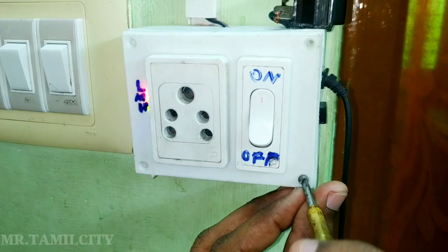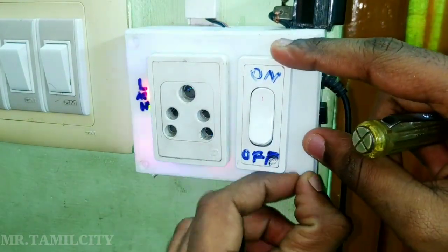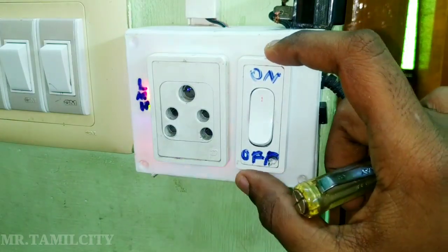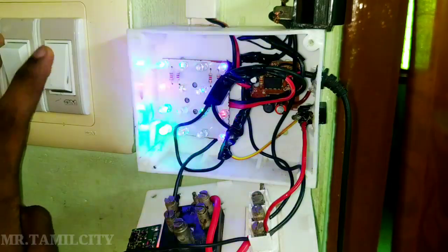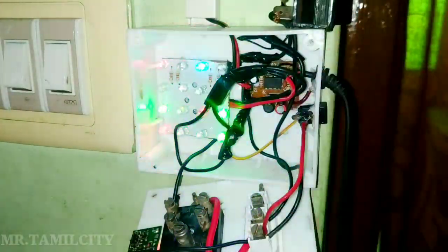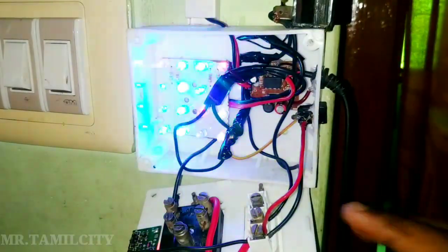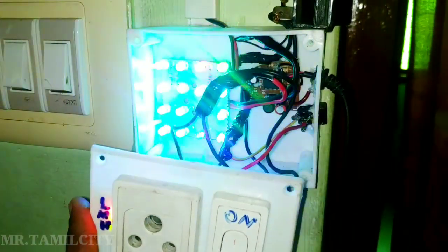You can remove the tape. If you need the electricity to be bright, you can fix the white light lamp. Now you can fix the light lamp. We also need to fix the light lamp.